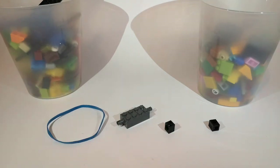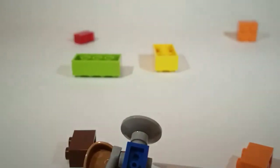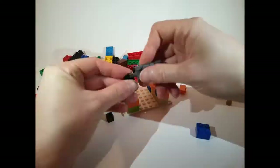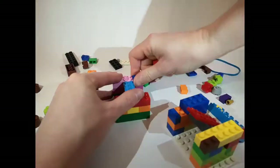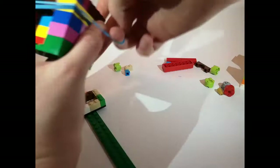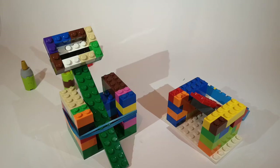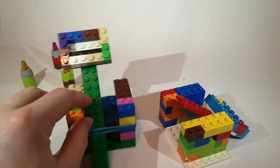I'm going to build two Lego catapults. Here are my finished catapults. This one here uses the axle brick for its mechanism, and this catapult here uses the elastic band for its mechanism.